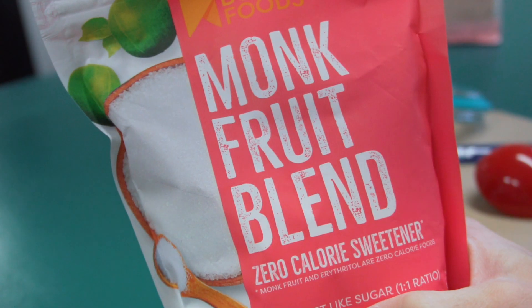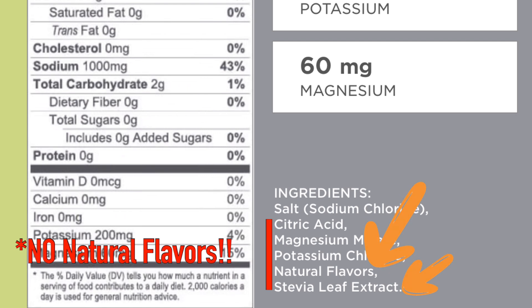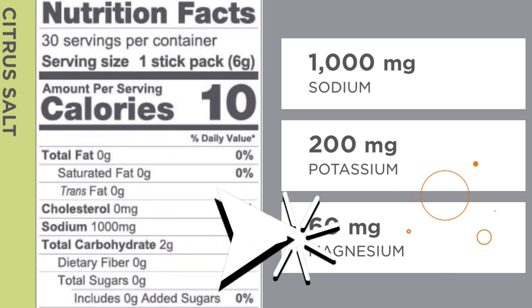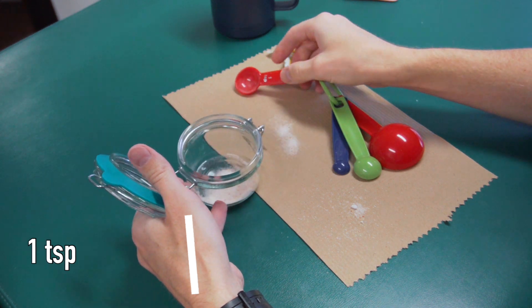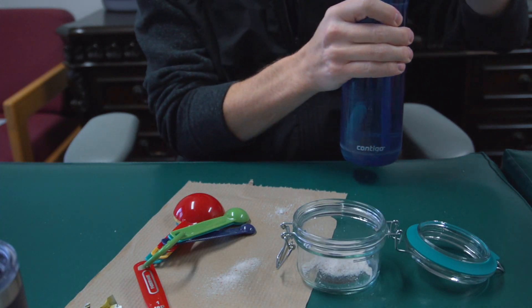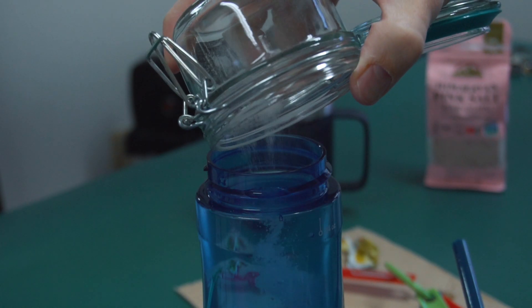Mix in your monk fruit blend — or stevia, or whatever sweetener you want — but the whole goal is to make it healthier than Element: to get the 1000 milligrams of sodium, the 200 milligrams of potassium, and 60 milligrams of magnesium. You're going to need one teaspoon, and especially if you add in your monk fruit sweetener too, you're going to need a little bit more than one teaspoon. After everything is mixed together, get your water and dump all of this in and give it a little stir — make sure it gets all dissolved.